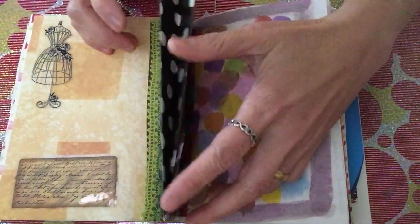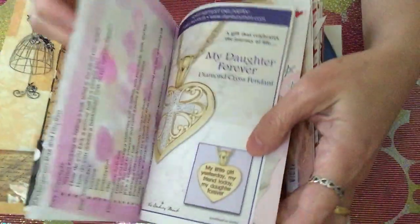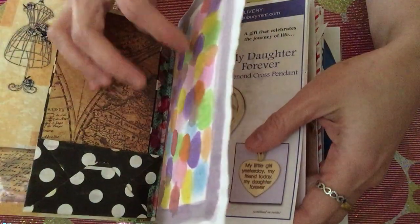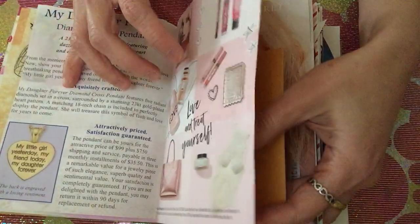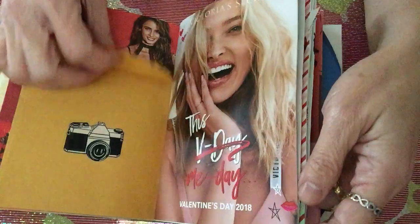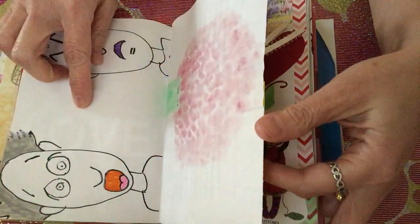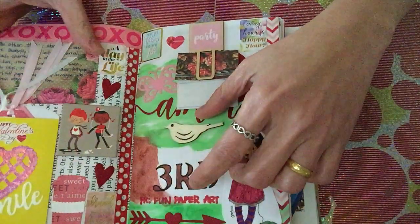The junk papers you see here are scratch papers Ann used for her drawings, and some pamphlets and brochures I received in the mail — like from Victoria's Secret. I also put an envelope so I can store things in there. Some brochures and drawings from my son are included too. That's basically what I did for this insert.